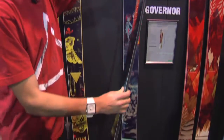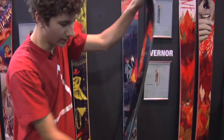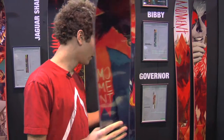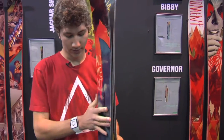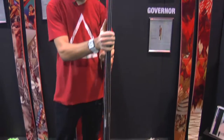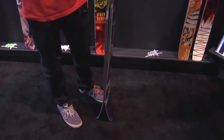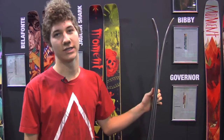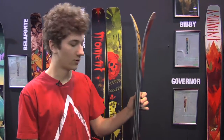This ski has a pretty moderate flex — something that people enjoy for charging, but at the same time having the profile that it does. It's got a camber underfoot with a significant amount of rocker in the tip and tail. A lot of people use this as their one ski quiver. It's pretty versatile.